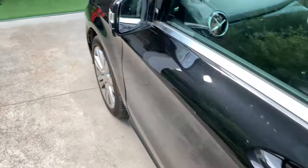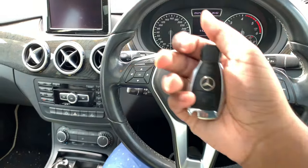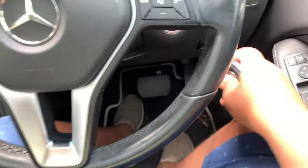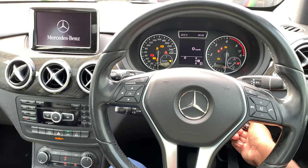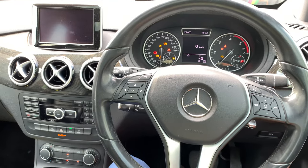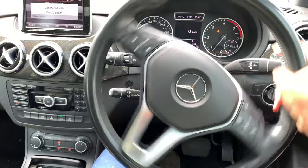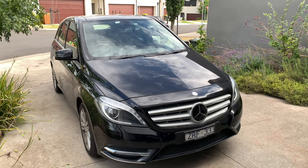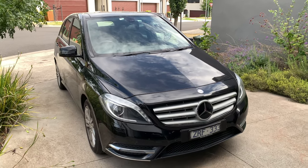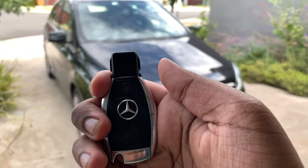Very nice. So now let's start the car with the door closed — a very nice startup. So that's all for today's video on this lovely 2014 Mercedes-Benz B200 CDI. Thanks for watching, stay well, stay safe, and goodbye.